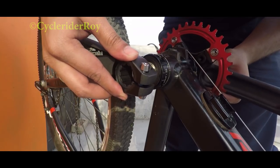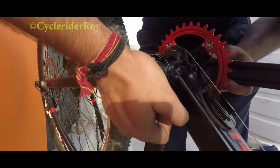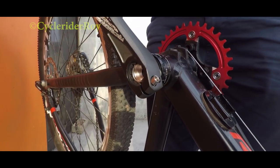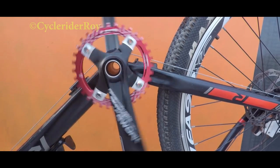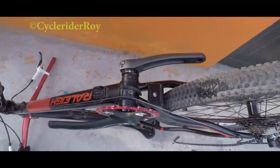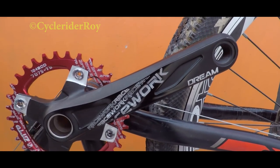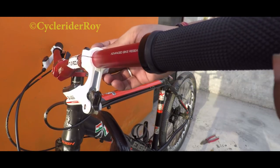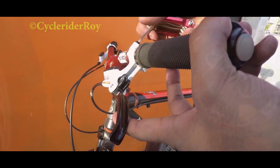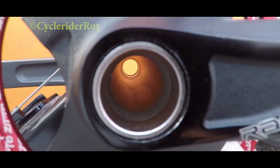Once the crankset is installed, install the left arm and give it a spin to check the offset and whether it's wobbling or not. Now we'll go ahead and install back our handlebar grips and tighten the brake levers. There we go — our new Hollowtech crankset is installed, and now we'll just go ahead and install the pedals.